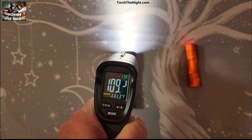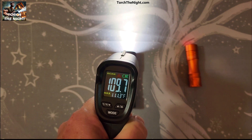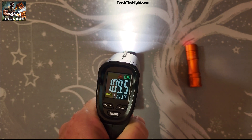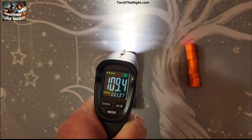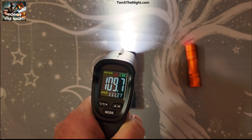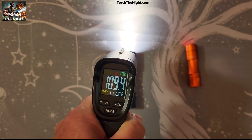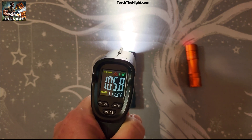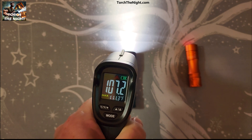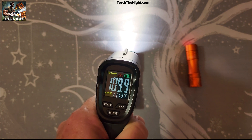Nowhere near the 140 that it says is the max before it completely ramps down. So it looks like once you get to 110 Fahrenheit, it starts to back off and lose power. 110 is where it's sort of sustaining itself — it ramps the light down to keep it in that range. 111.3 is the max that we got out of it. So not super hot.